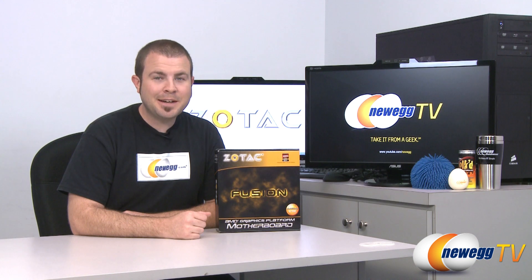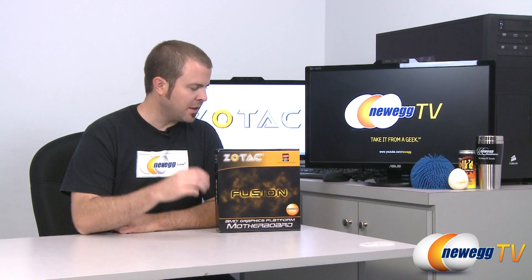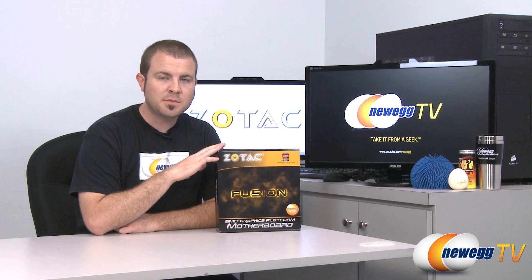Hi everyone, welcome back to Newegg TV. My name is Paul and today I'm going to be doing an unboxing overview of this Zotac Mini-ITX motherboard.